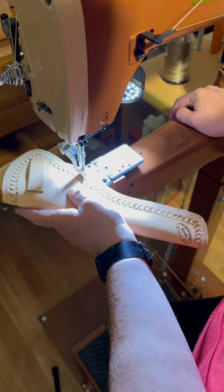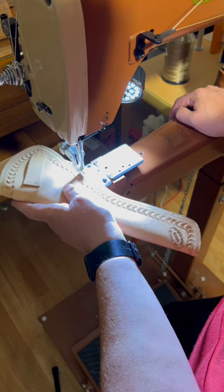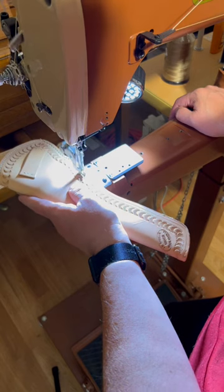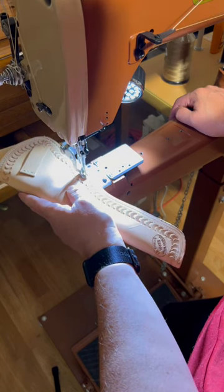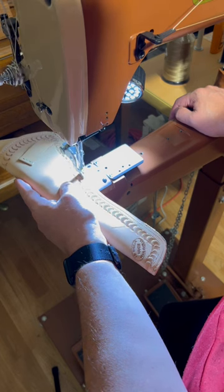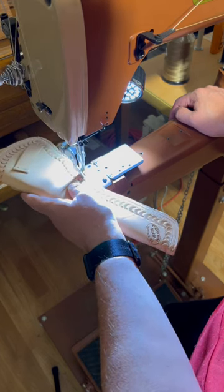We're getting down towards the end of the holster build — just a few more steps before we're done. I hope that y'all will stick around and that you've enjoyed this series. Keep watching, and please like, share, subscribe, and let me know what you think about the process so far. Thank you.